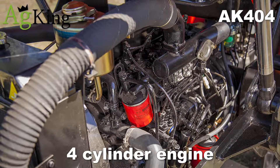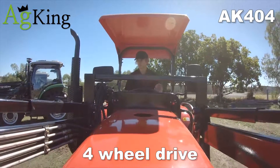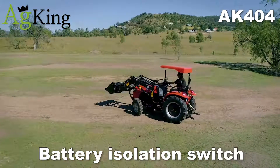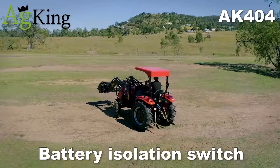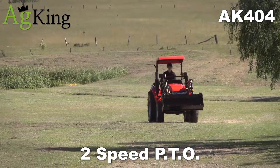4-cylinder engine, selectable 4-wheel drive, diff lock, battery isolation switch to isolate the battery when the tractor is not in use, and 2-speed PTO.